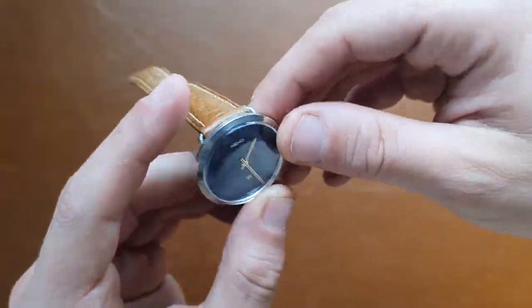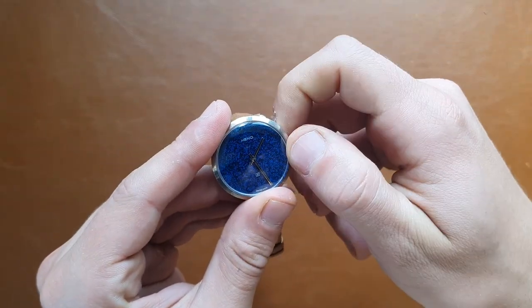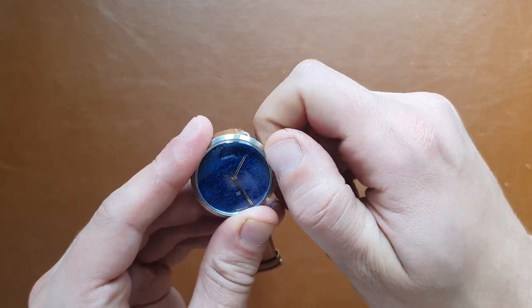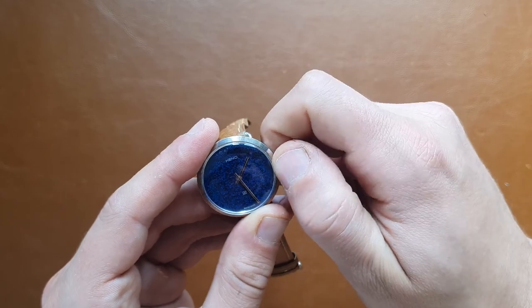It's a manual movement watch. You can see that the movement winds when you turn the crown.